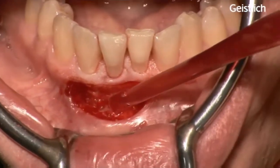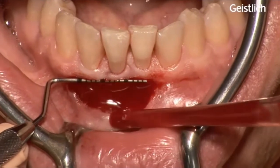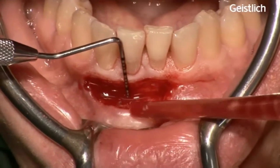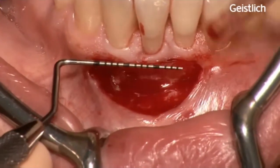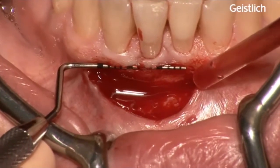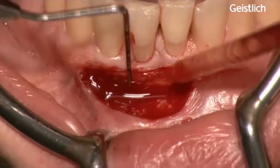After final preparation of the flap, measurements of the recipient bed are taken with a periodontal probe. In this case we need a graft matrix size of 15 mm long and 7 mm for the depth of the vestibule.